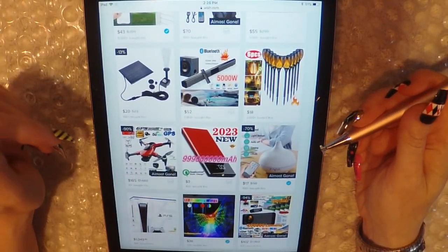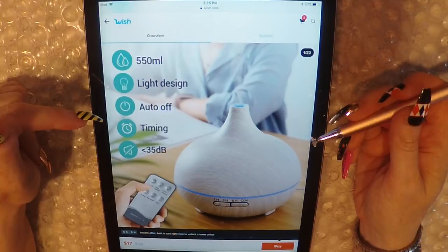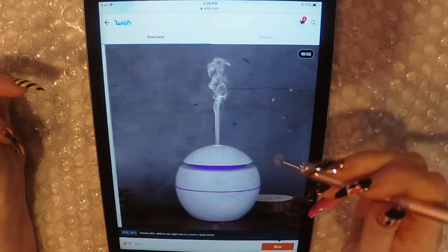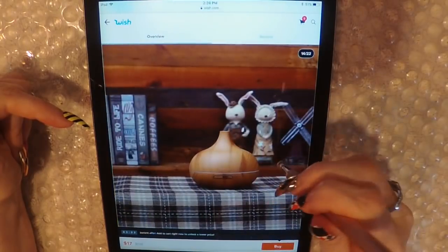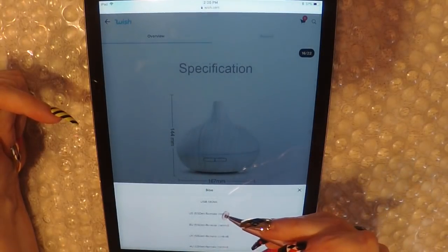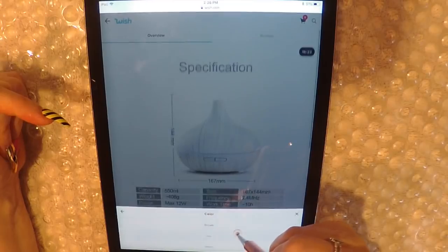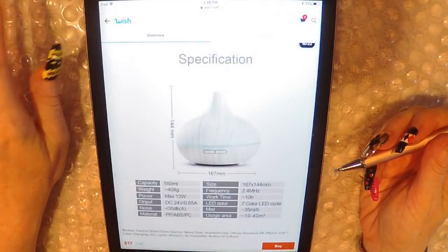Alright, let's look at this diffuser thingy. So $17. It comes in different colors. I always wanted to get one of those, but then I figured I probably really won't use it. Oh, here's a different shaped one. Let's buy one — let's get the cheapest one. USB 130 milliliters. The only one they have left is brown. Now we're going to go to our shopping cart.